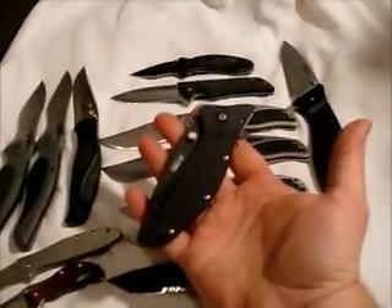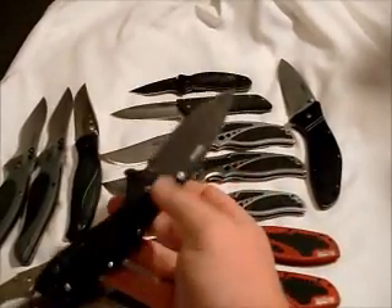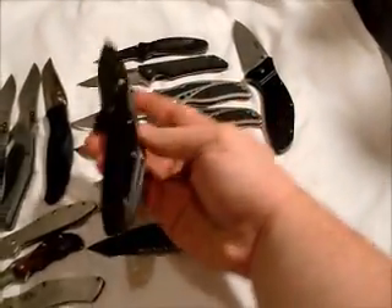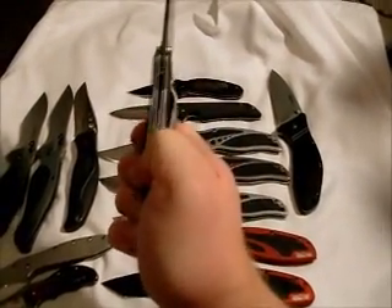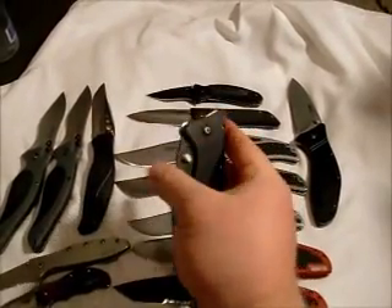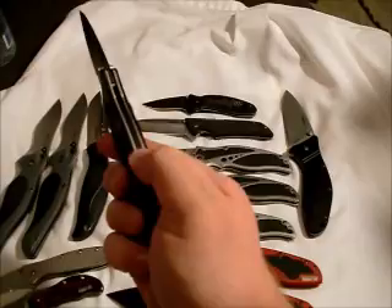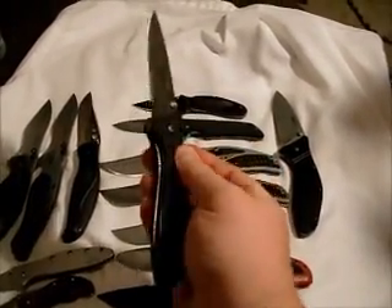And then I have another Cyclone with the black blade and partially serrated. I have the little dial on here where you can turn the SpeedSafe off, or turn it back on. It's really neat.